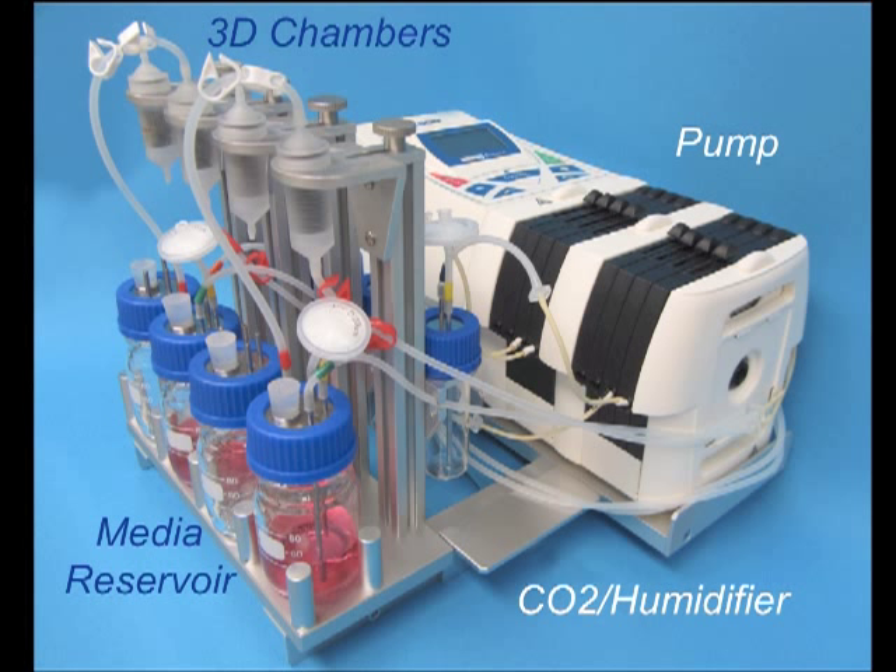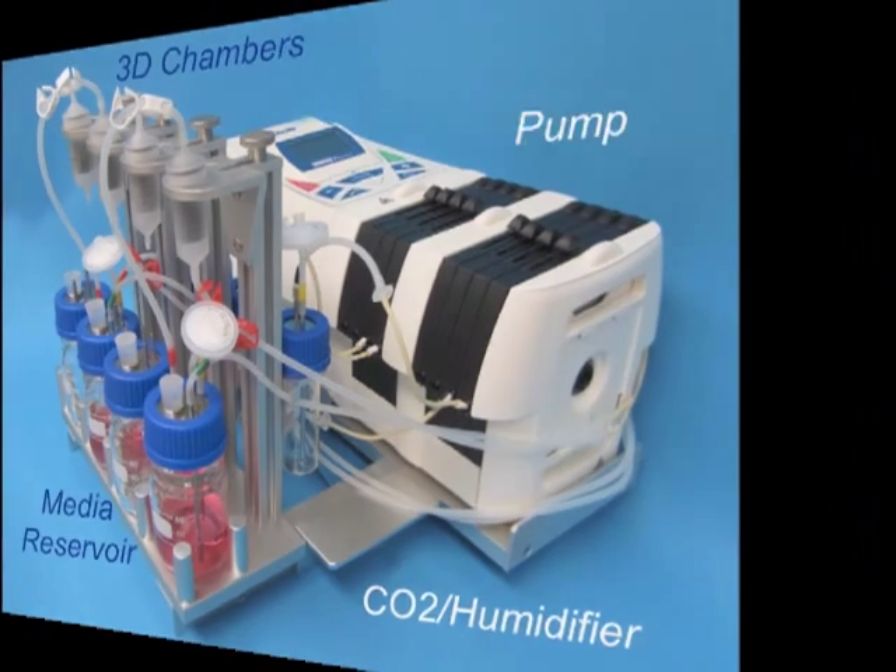The 3D perfusion bioreactor is composed of four major parts: a peristaltic pump, four media reservoir bottles, four 3D bioreactor chambers, and four CO2 humidifier bottles. Cells will grow on stacked scaffolds in the bioreactor chamber while nutrients perfuse the scaffolds continuously in a recirculation loop.